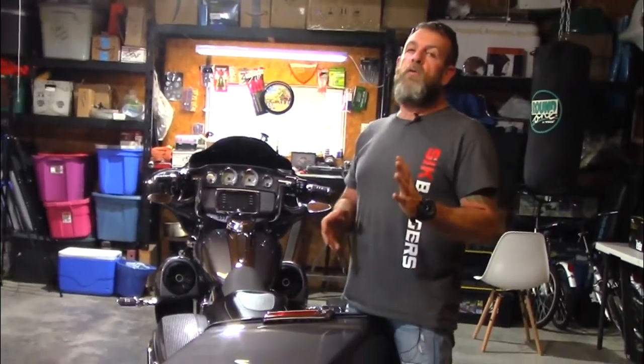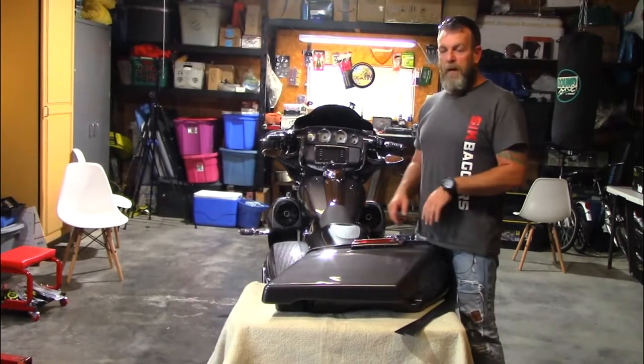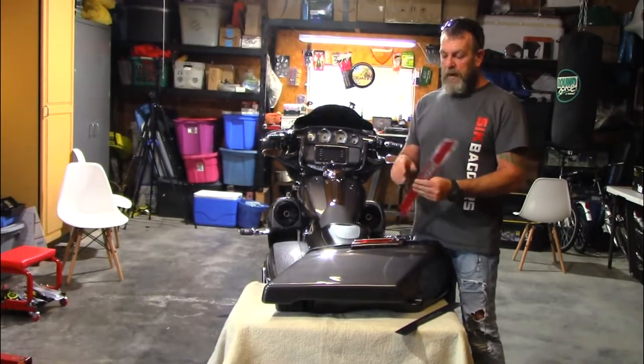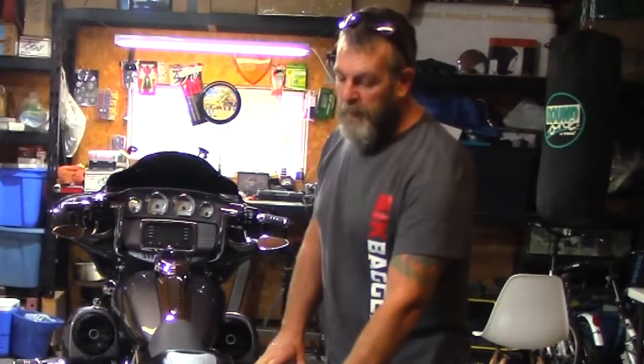Hey guys, welcome back to another review on our YouTube channel. Today's going to be a very quick installation video from Advan Black. We've got the laser cut skid plates in and they look amazing. When I first got the extended saddlebags I wanted to make sure that the bottom of the bags were protected. I've ridden with guys in the past and it seems like their bags come pretty close to the ground.